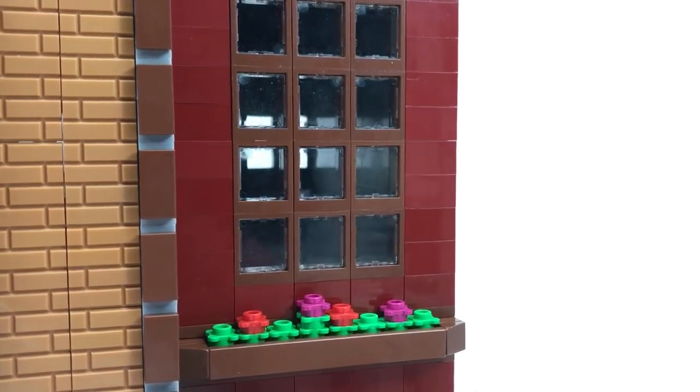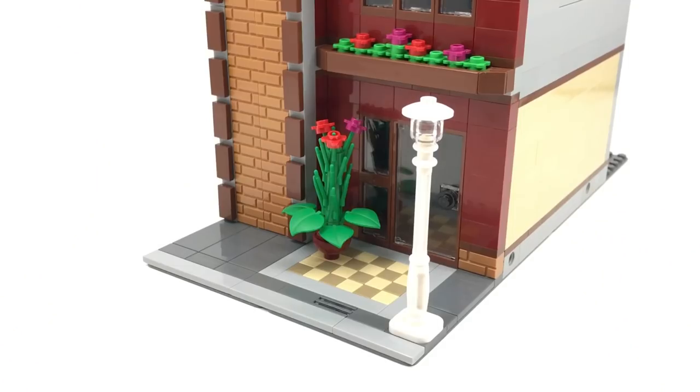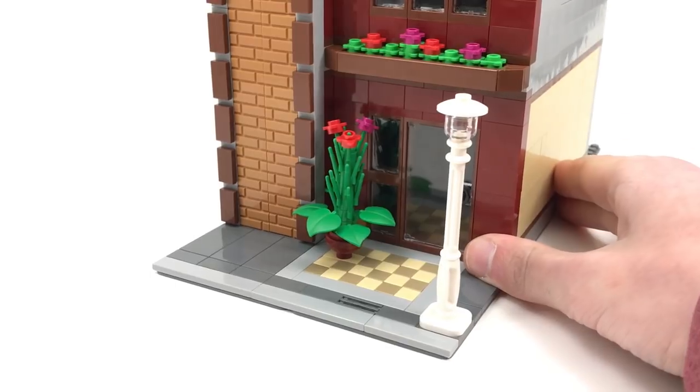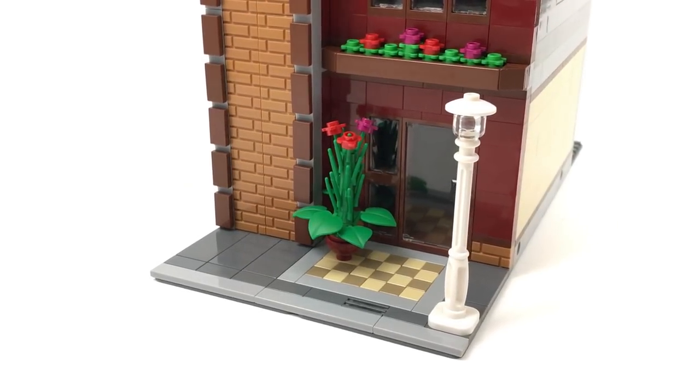There's a lot of windows that let in a lot of natural light. Below that there is a small flower bed — I love the colors on that as well. Along the sidewalk there is a checkerboard pattern using some tan one-by-ones, dark tan and light tan. I always love the way those two things go together.